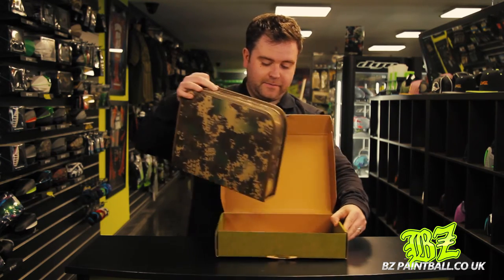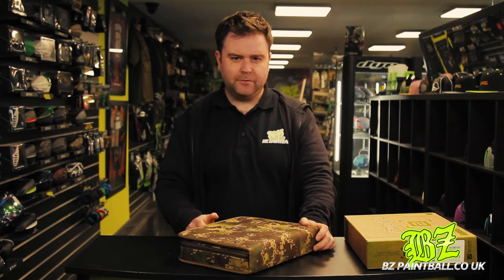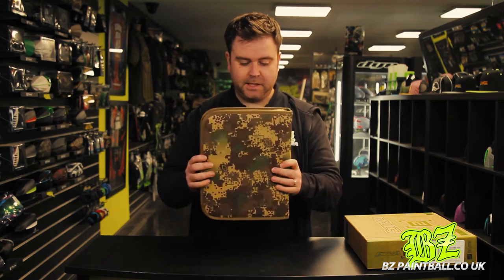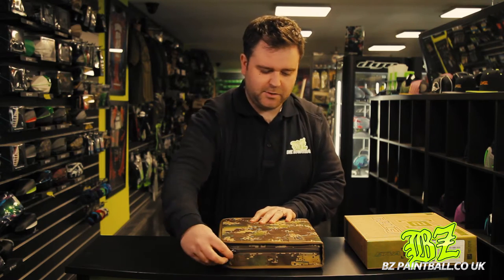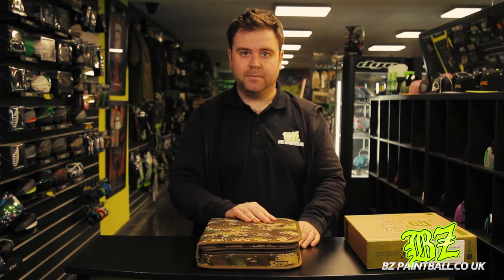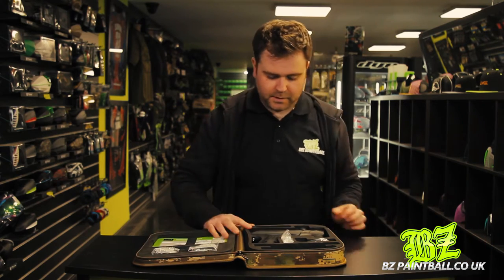One thing you'll notice straight away that's different from any other Planet Eclipse gun is that they put it in a soft case. Normally Planet guns come in a really hard case, which looks really cool actually, but I think this soft case is a lot more practical — it's going to go in your kit bag easier and be easier to transport. It still looks pretty cool and obviously suits the market that Eclipse are going for with this gun.